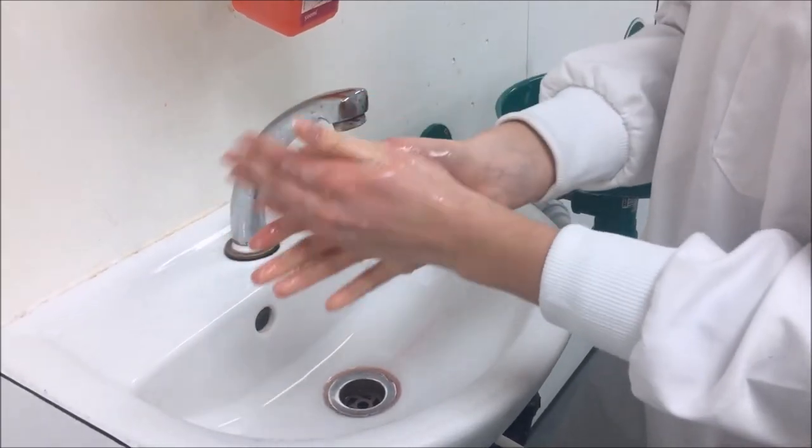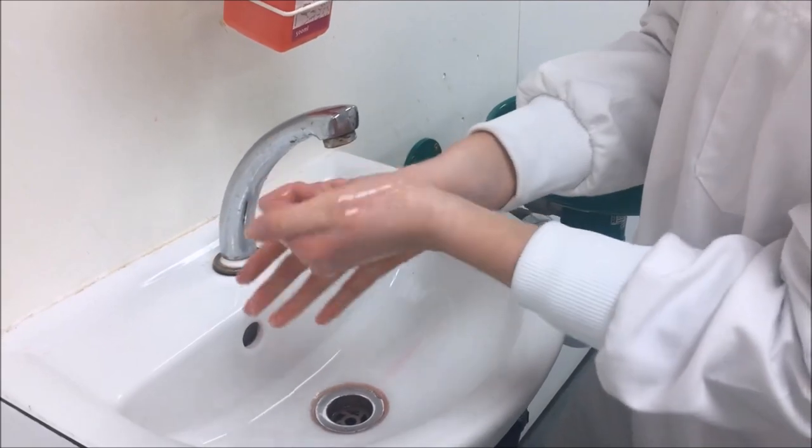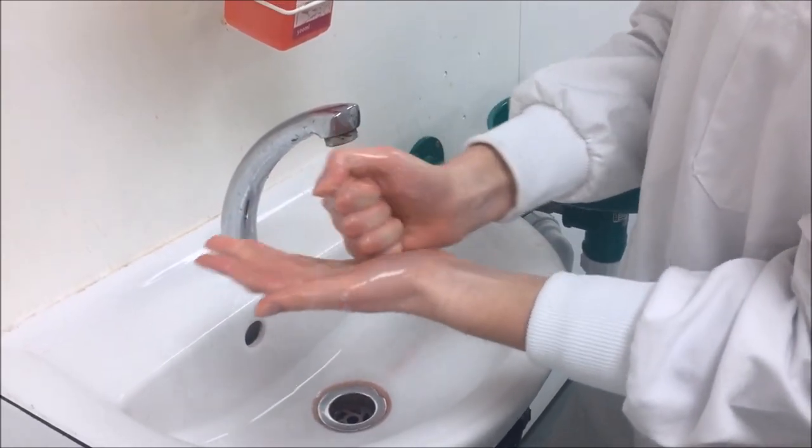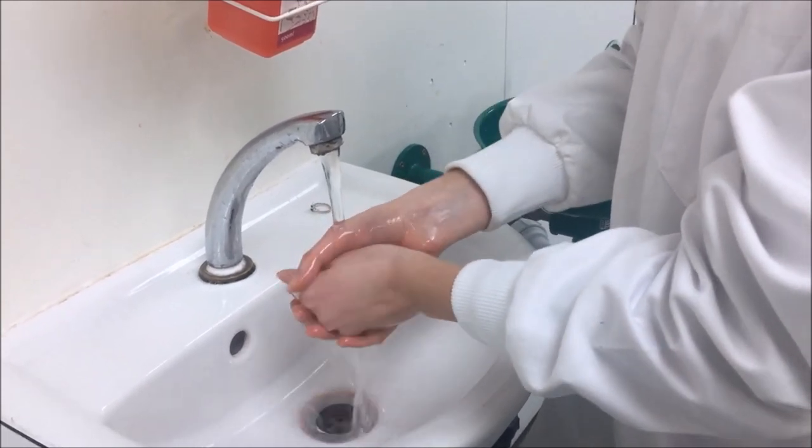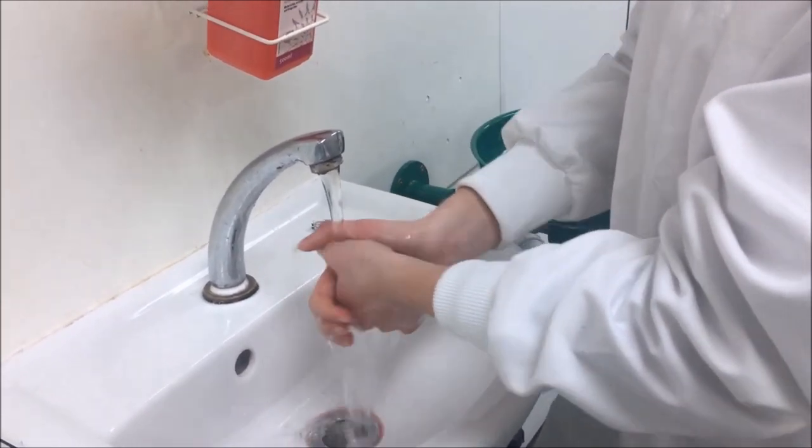We're going to clasp our thumbs and rub that in circular motions 5 times. We're then going to clasp our fists and rub that into the palms of our hands. We're then going to rinse the soap off our hands making sure there is no soap left over.